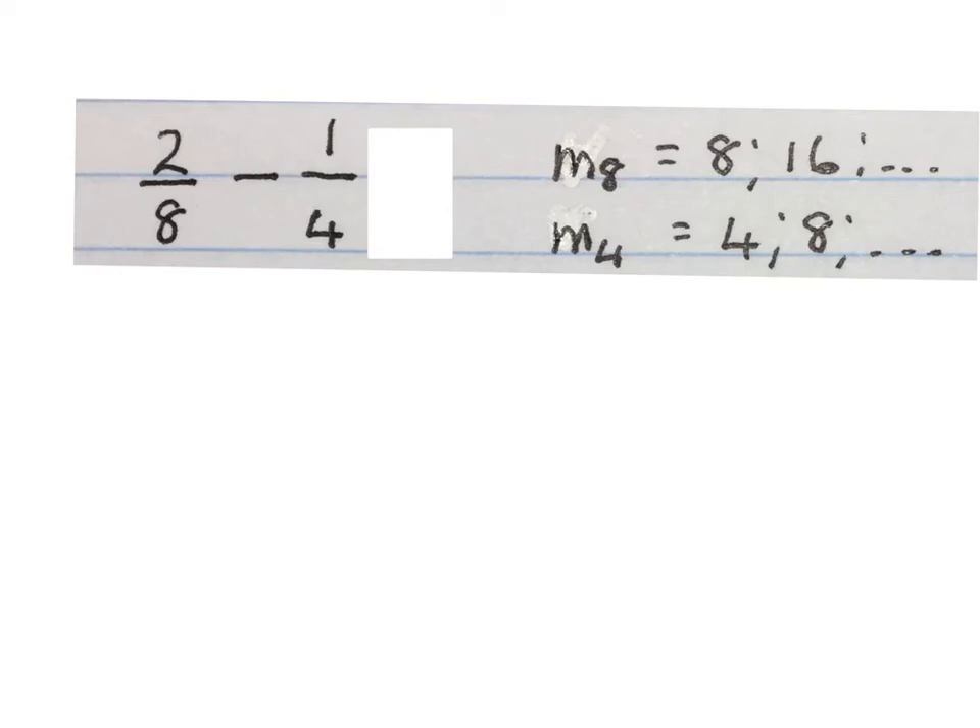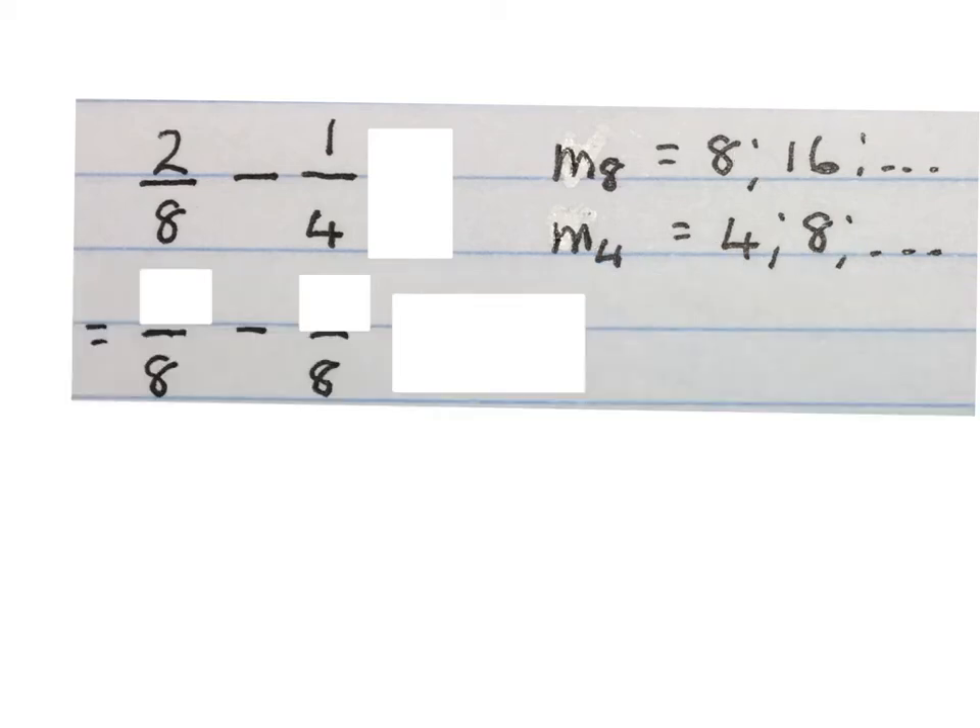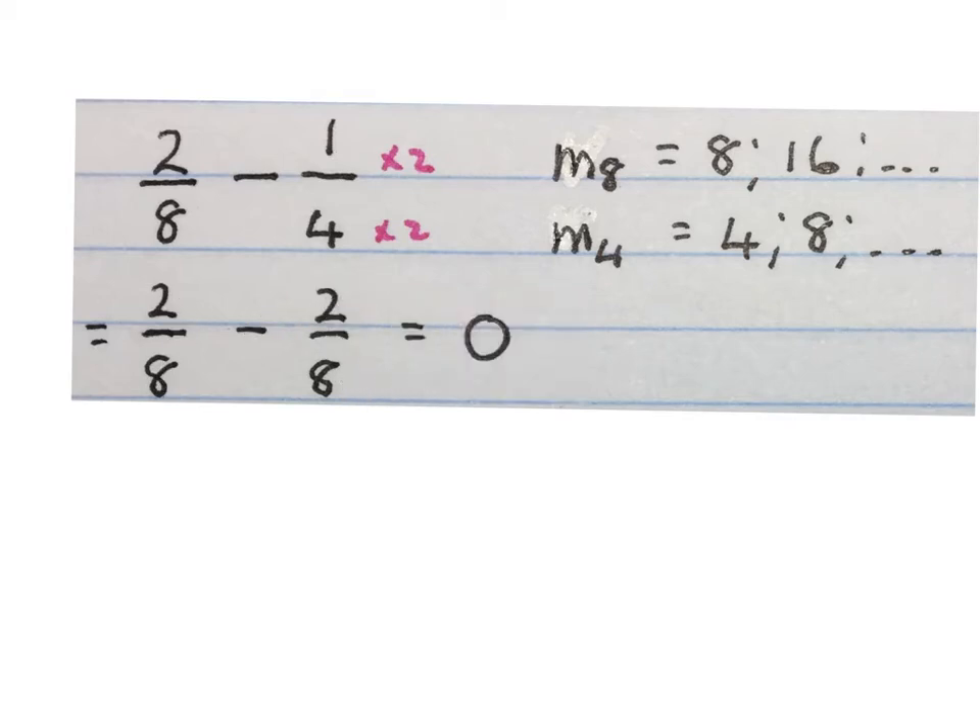Sometimes there is more than one way to do the same question. First we're going to do it the way we advise, then show a shortcut. Two over eight minus one over four. We make the denominators the same — multiples of eight: eight, sixteen; multiples of four: four, eight. The lowest common multiple is eight. This one is already two eighths. What do I times four by to get to eight? Times two — also times two at the top — that gives you two eighths. Two eighths minus two eighths is zero.